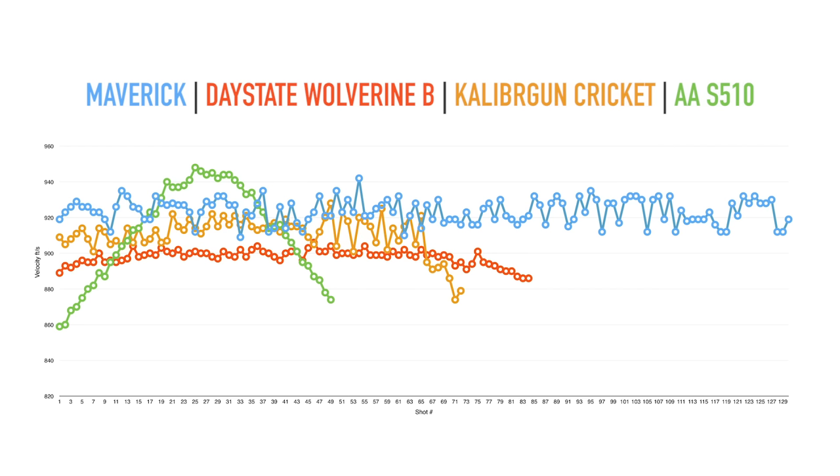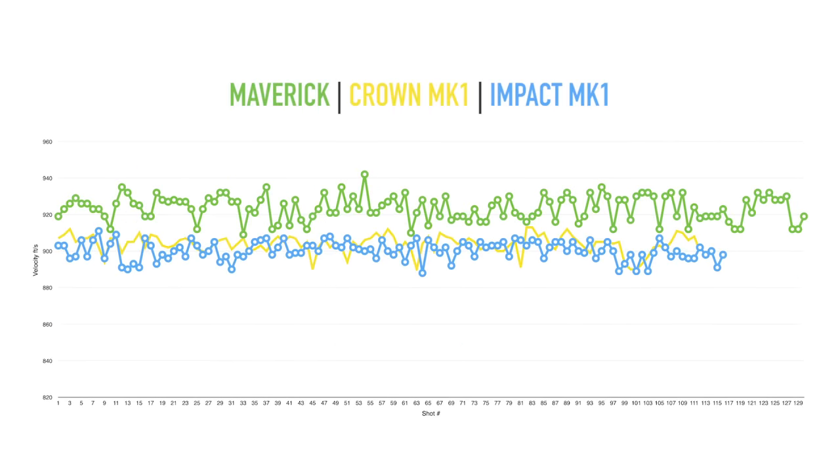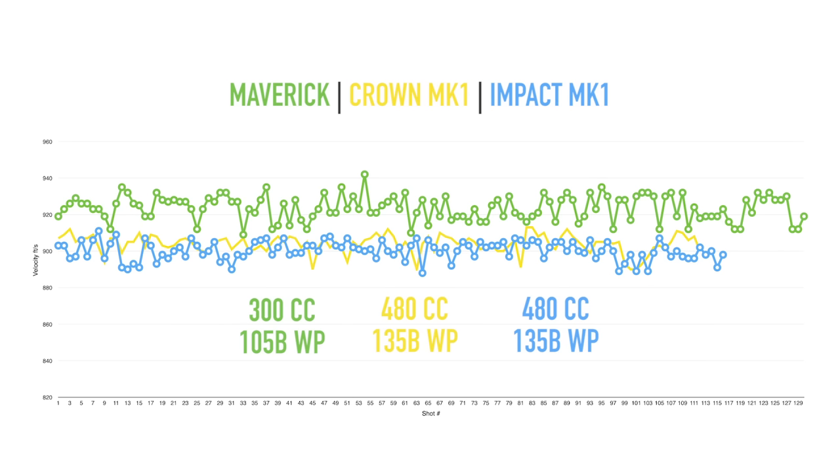Here are a couple of graphs comparing guns I have reviewed in the past. Some are outdated but at the time were some of the best-selling air guns available, which shows how far we've come. My Air Arms S510 had a working pressure of around 170 bar for a 33 ft-lb output. My Daystate Wolverine had a working pressure of 195 bar for a 29 ft-lb output. Comparing the Maverick to my Impact Mark 1 and Crown Mark 1 — because of the valving and plenum on the Maverick, we are only needing 105 bar to reach those same energy outputs, resulting in superior efficiency. This gun with a 300cc bottle is giving us more shots than many 480cc bottle guns.